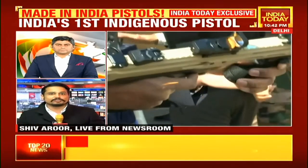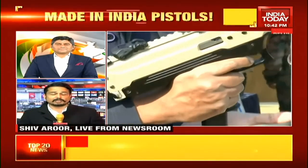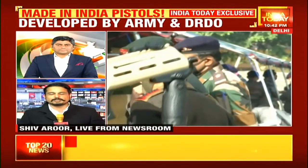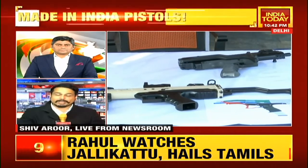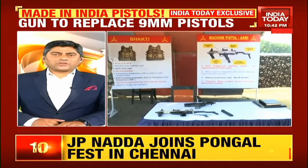It's extremely promising. Hopefully it will be on the standards of other legendary machine pistols like the Uzi — most people think of the Uzi when they think of a machine pistol. But the ASMI, this collaboration between DRDO and the Indian Army, is something we're all going to look out for. Hopefully the prototype phase will lead to production very, very soon.